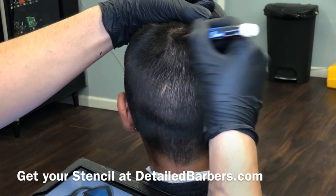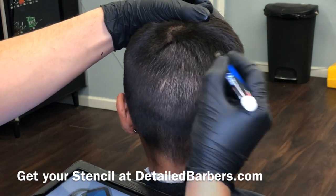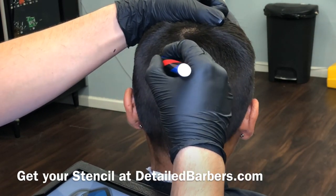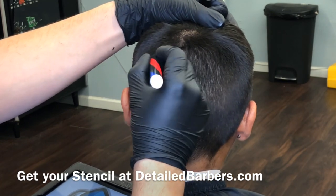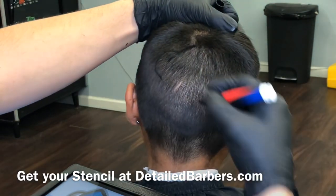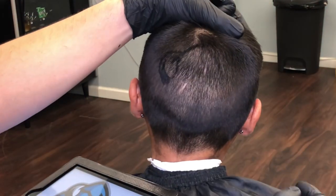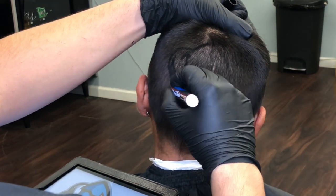Now we're just gonna get started using the hair design stencil, which is gonna help avoid making mistakes. My next move when I'm actually using the trimmer is not gonna be a blind guess — instead it's already predetermined. I'm already drawing out the blueprint right now, and if I don't like what I draw I can erase it with aftershave.